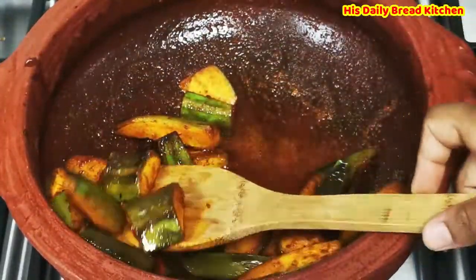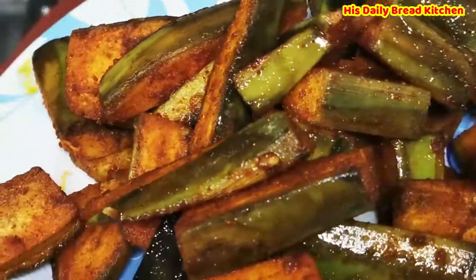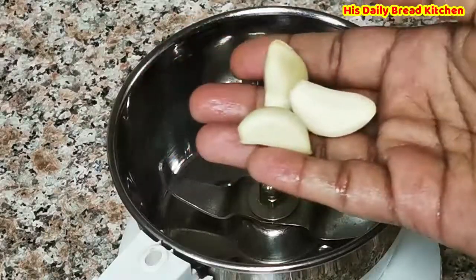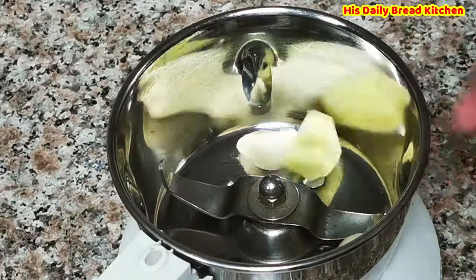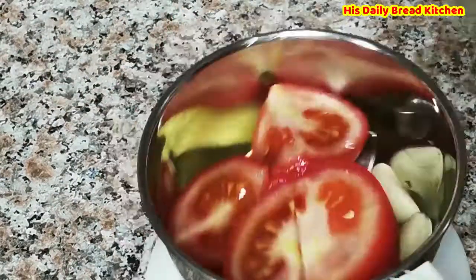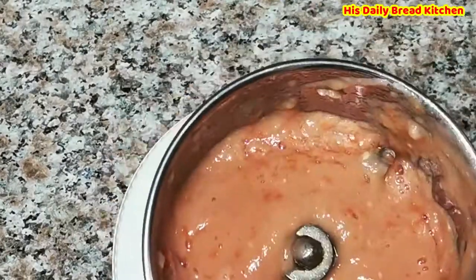Here I am going to prepare a little bit of grinding masala — nothing but only tomato and ginger garlic. I am going to grind 1 tomato, 3 cloves of garlic, and ginger. Grind it and keep it aside. This we are going to add to the curry.